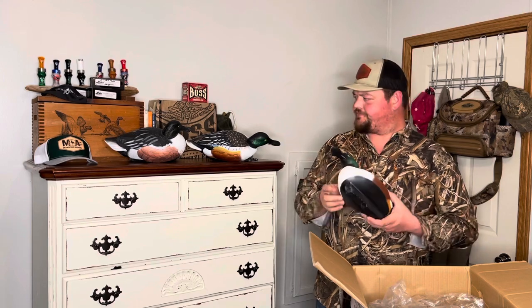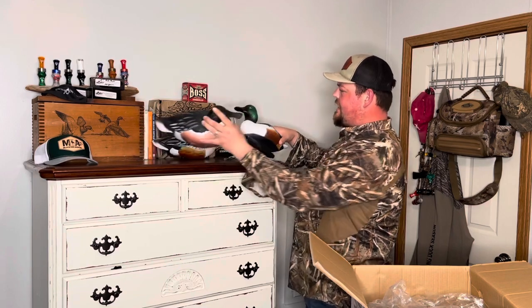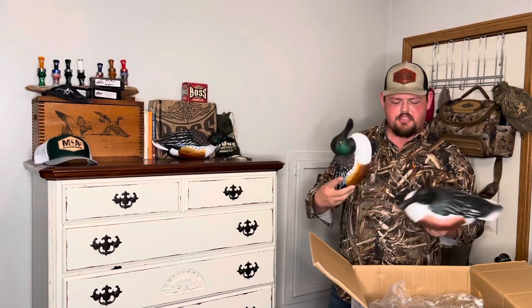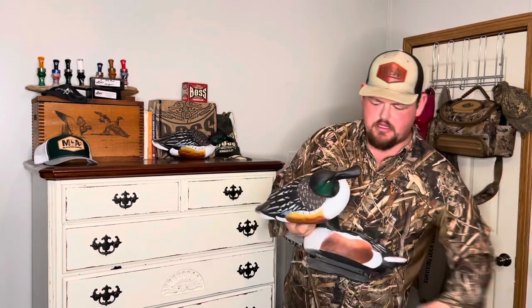I got my first set of EVA decoys — EVA floater decoys — for teal season, some AVNX teal. I really liked the EVA. I think it cleans up a little easier. I did have to clean up on this GHG quite a bit — I hunted some minnow ponds and scrubbed on him pretty good trying to get the white to show again. These are only a year old — not even a full year old. I bought them mid season last year, but they've worn well and the color's still good on them.